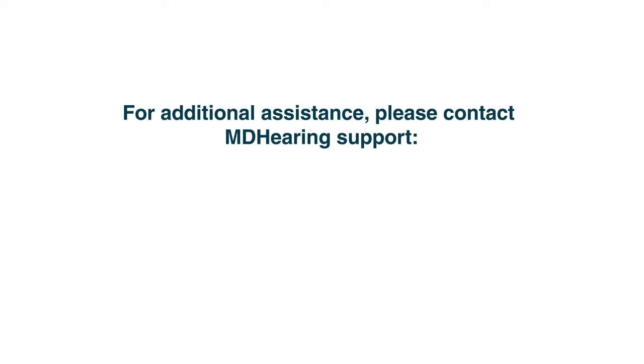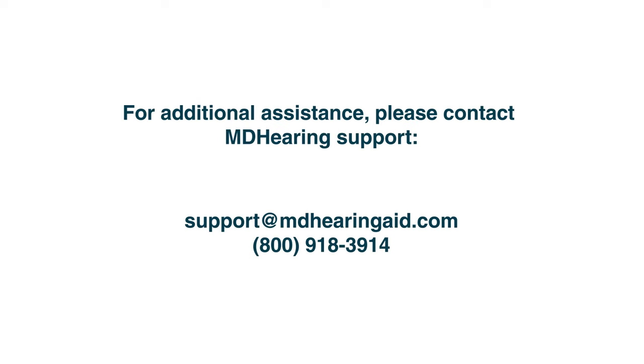For additional assistance, please contact MD Hearing Support at support@mdhearingaid.com or by calling 800-918-3914.